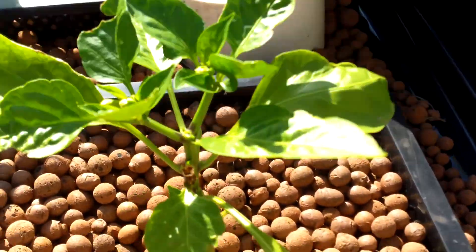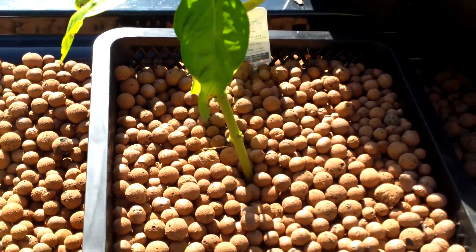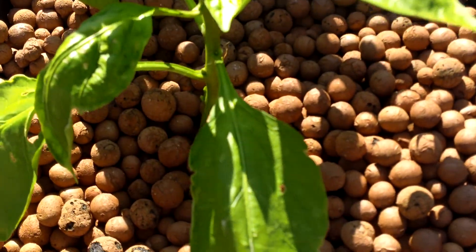This right here is my bell peppers - they're still doing okay. This one over here is getting a little bit taller than the other two. Whether they're going to get any bell peppers, I don't know, but they're doing okay.